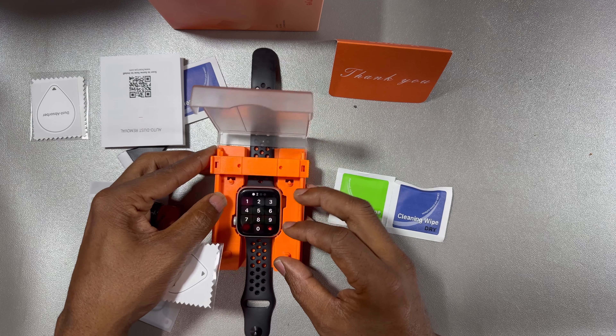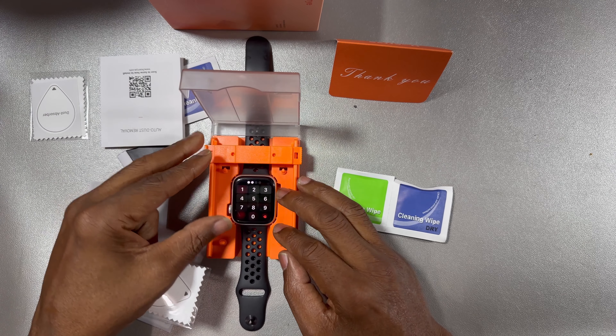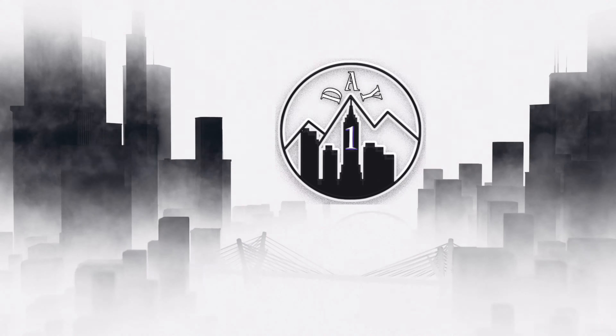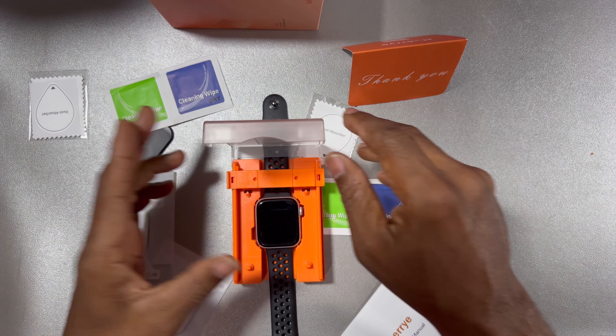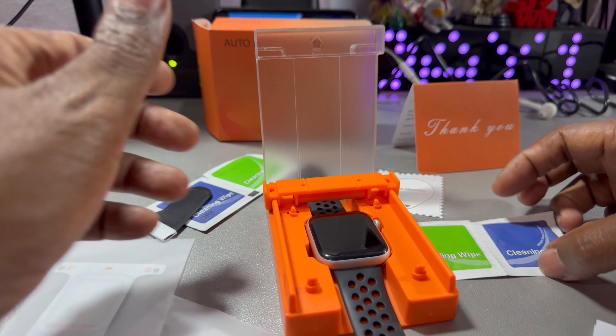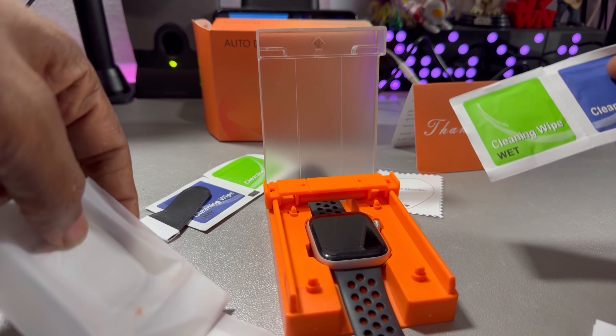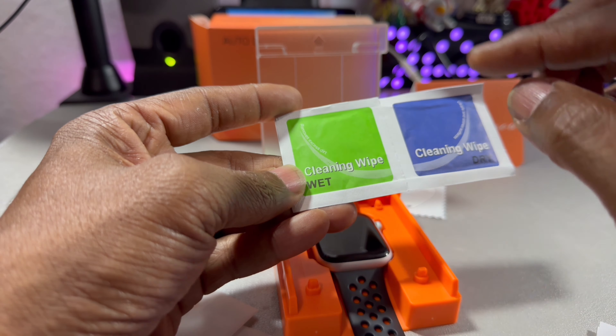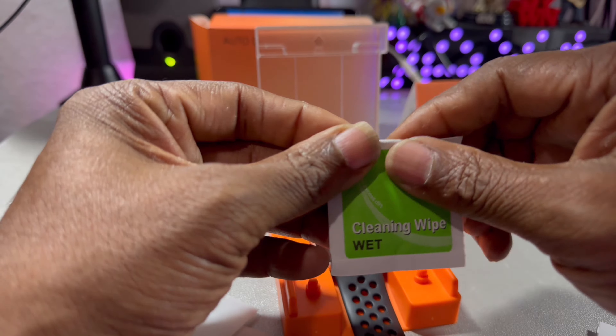So I am going to watch the video to see how it's done, and then I'll be back with the application. All right, so I watched the video and took a closer look at everything, and we are ready to install it.